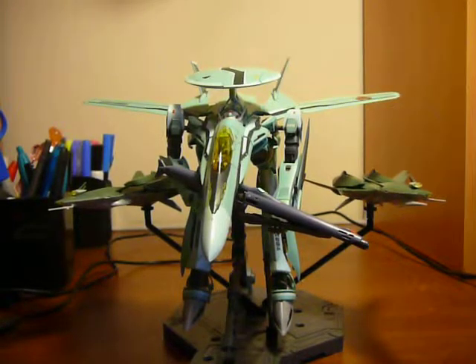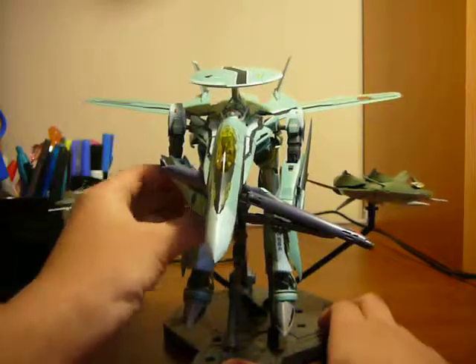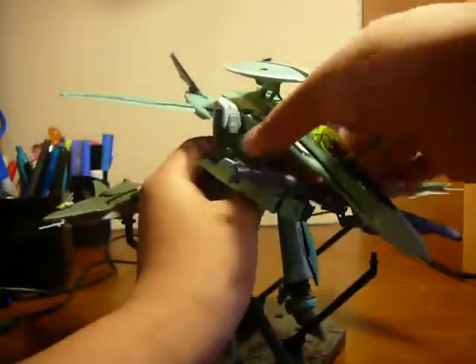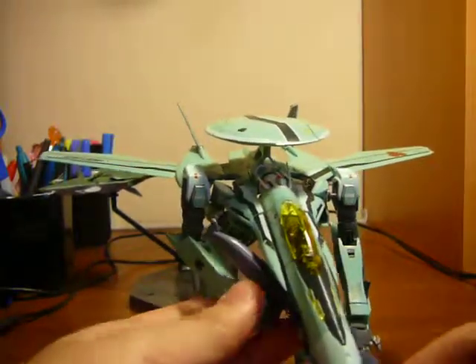I'm back for part 3, where I'm going to review the Gerwak, and then part 4 will cover the transformation from Gerwak to Battleroid. Let me get the Gerwak off the stand. Not much to review here, so I'll probably do a shorter video.